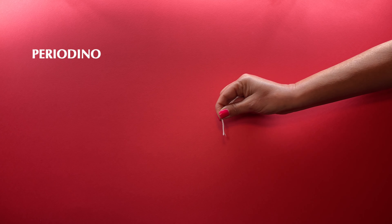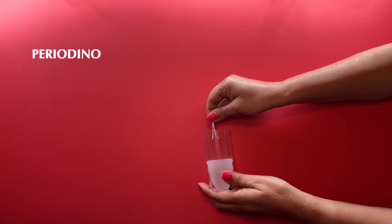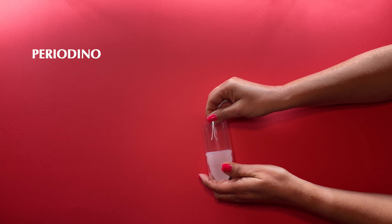The IUD is inserted into the uterus and the plastic threads will come out through the cervix. I will simulate the threads of the IUD with these thicker threads so that you can see them more easily. These threads will be cut by the gynecologist, who will leave them about 3 centimeters long.